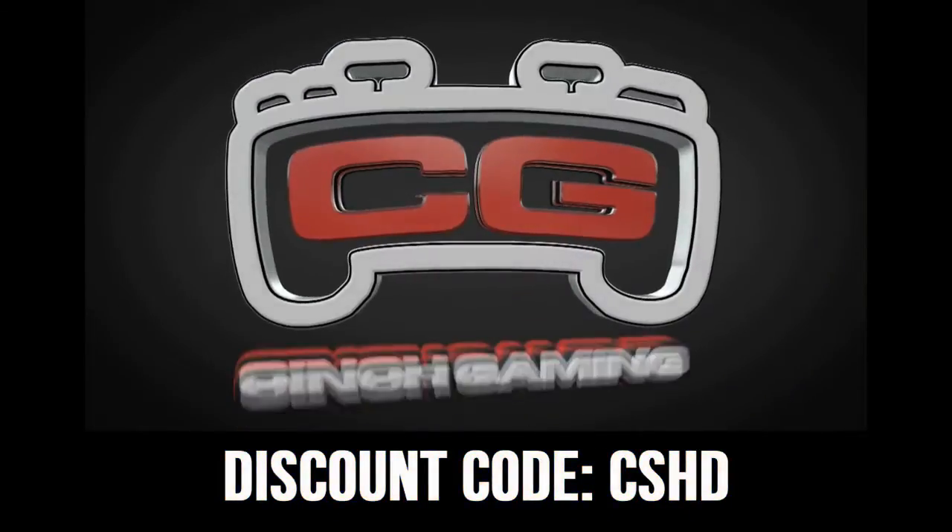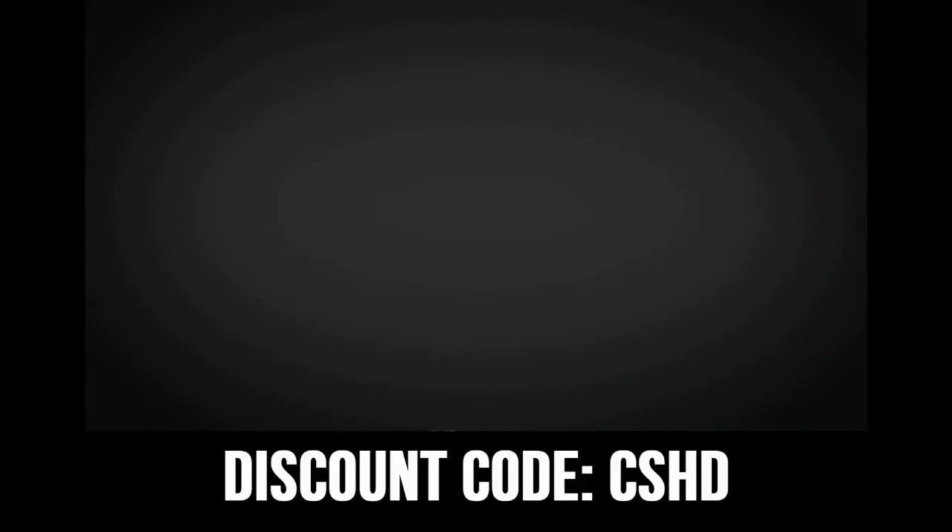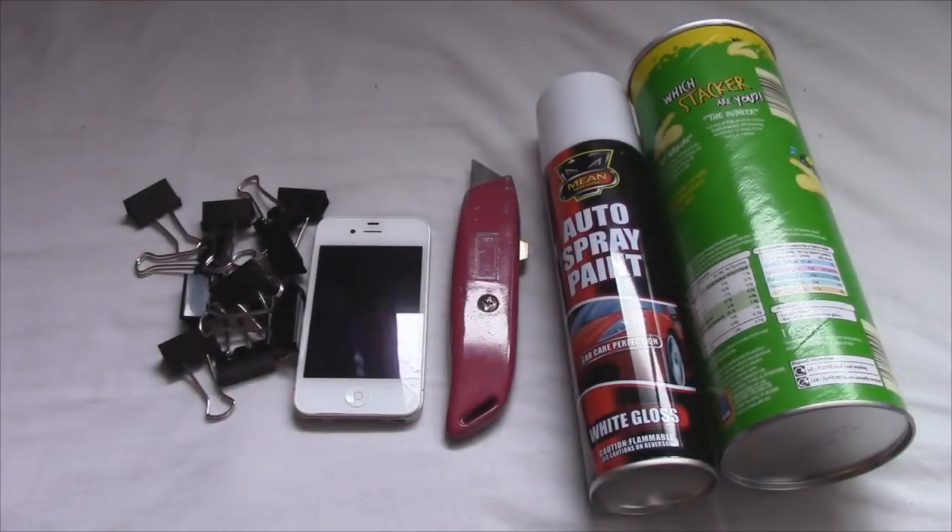If you're looking to buy cheap and custom controllers, be sure to check out singegaming.com and use discount code CSHD for 5% off. What's going on guys, Casual Savage here, and in this video I'm going to be showing you how to make a speaker out of these items on the screen.